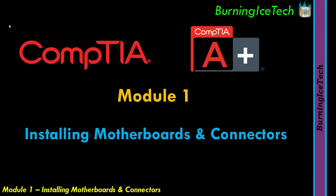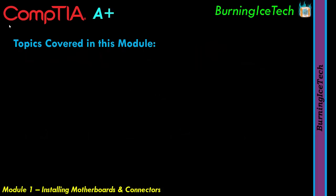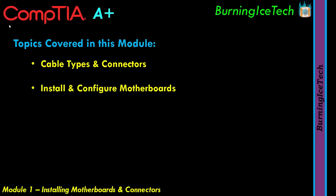Howdy folks, welcome to Module 1 of the CompTIA A+ course. This first module is titled Installing Motherboards and Connectors. The main sections we'll be covering are: Cable Types and Connectors, Install and Configure Motherboards, and Legacy Cable Types.